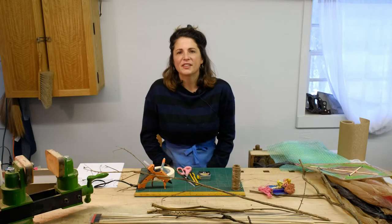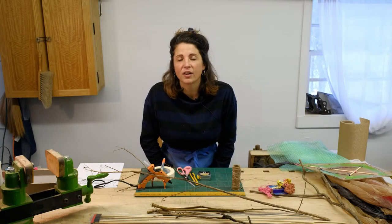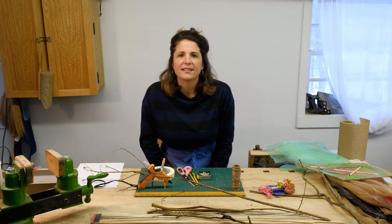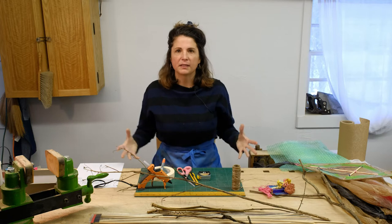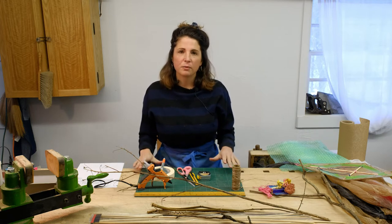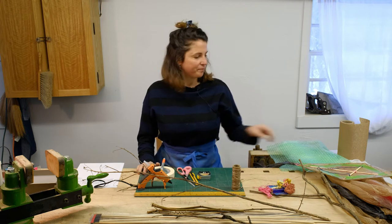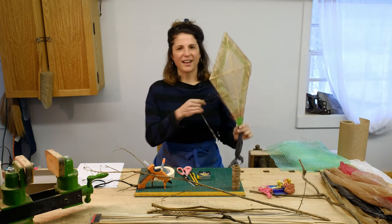Hi everyone, my name is Ellie Richards and we're here in the Resident Artist Studios. I'm a new resident here and today I'm sharing my space with you. I've gathered materials to demonstrate how to make a kite, and here's an example of that kite.